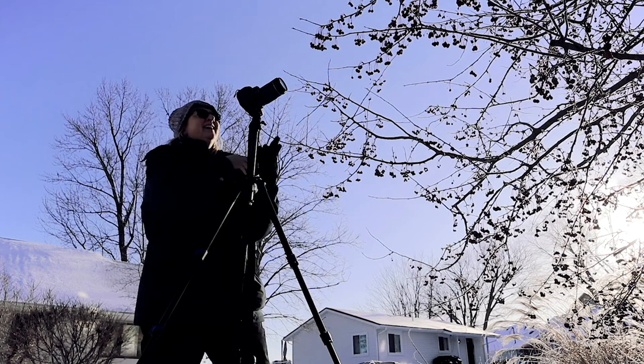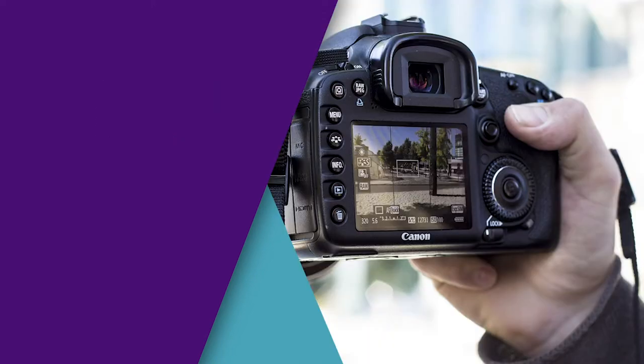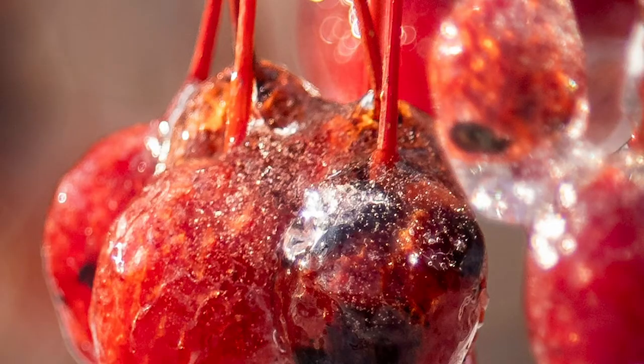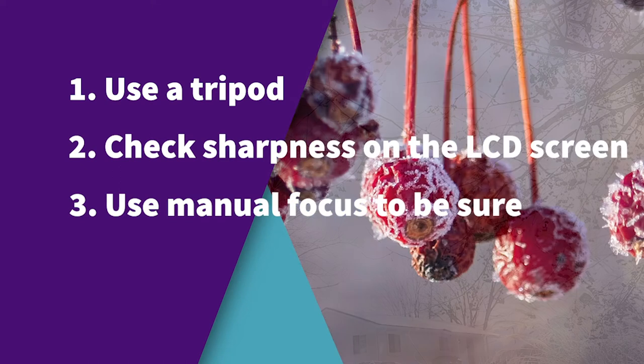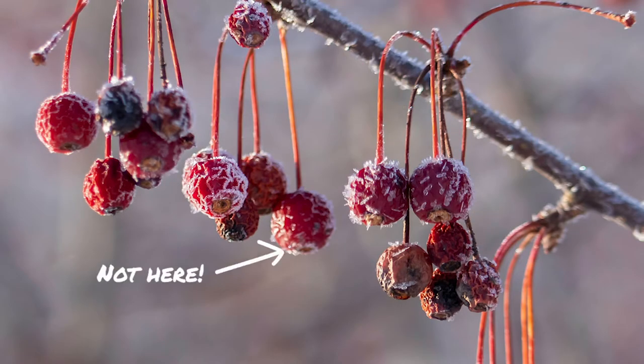Tip number two is also easy: on most DSLR cameras, check the sharpness on the LCD live view on the back of the camera. You can usually enlarge the image so that you can see the sharpness exactly. The final tip is to use manual focus — this lets you ensure that you are crisp and sharp, since the autofocus doesn't know which berry you want to focus on.